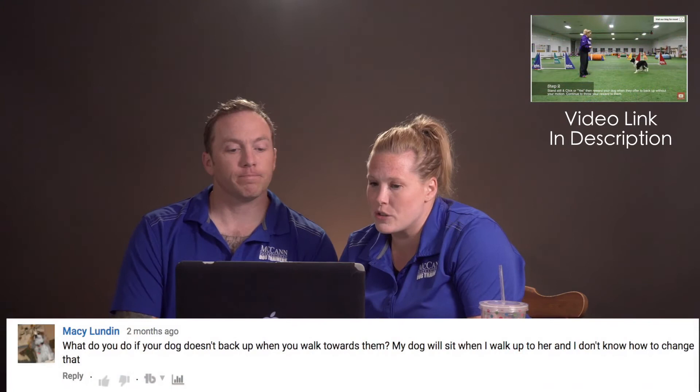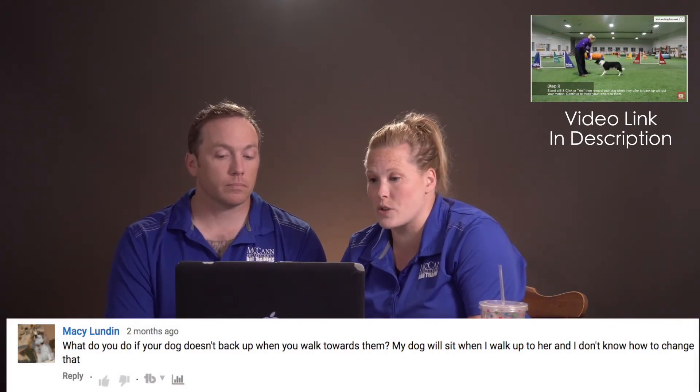The next question is from Macy Lunden from our Teach Your Dog to Back Up video: what do you do if your dog doesn't back up when you walk towards them? My dog will sit when I walk towards her and I don't know how to change that. That's a pretty common problem. One of the most important things is your hand position as you're backing up with your dog. If you increase the social pressure by moving a little closer, your dog will naturally back up. But if they go into a hard sit you can't get them out of, watch where your hands are. Get your hands down to their spine level and in line with their neck — as you step into them, they're less likely to feel it's a sit lure.